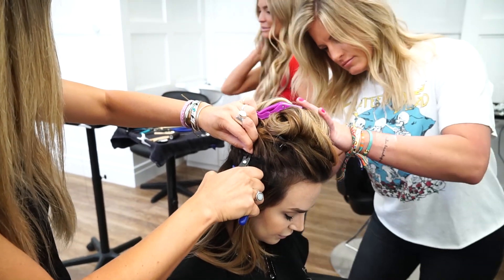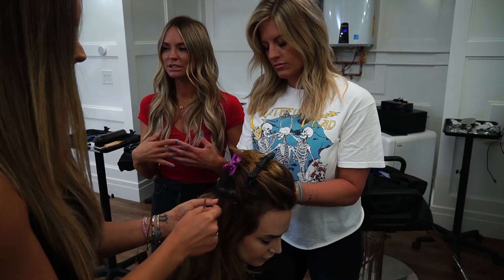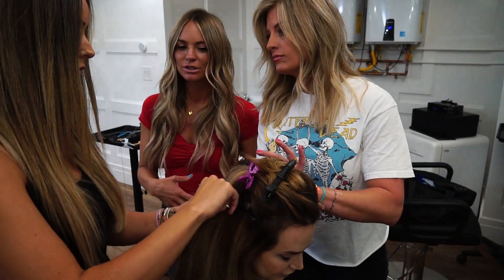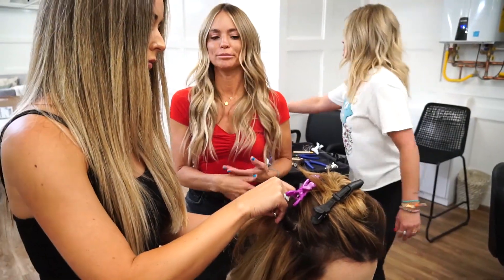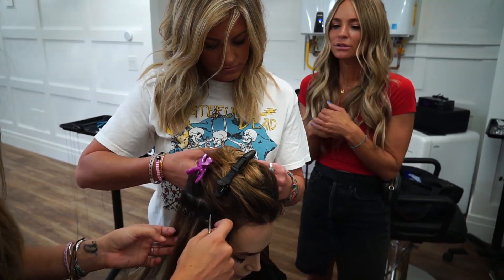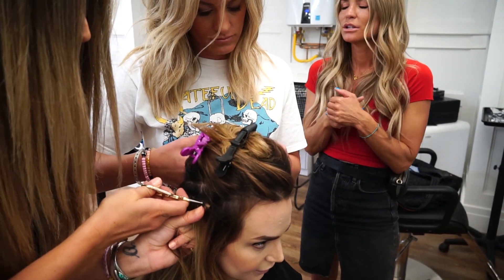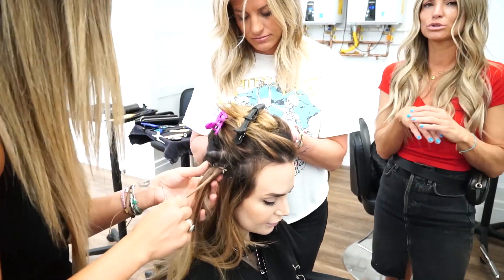We've done extensions for literally so long and tried every kind possible — I didn't see their hair getting better. I wouldn't want something on my hair that makes it worse every time. Personally, I think this is the best method we've found so far. Their hair still grows well, it's not a lot of tension, it's so much easier on the hair, not super heavy and not pulling. It's really easy to come out.